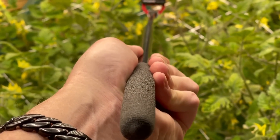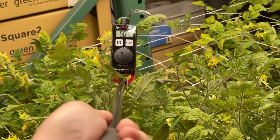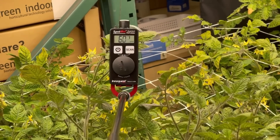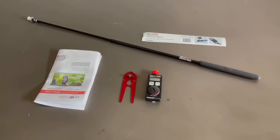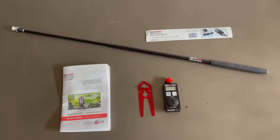One thing I wanted to make sure of was that the display was going to be easy to read, and it is. Even holding it all the way up to the end, you can see that the display is very easy to read — it's about a half inch tall, all those LCD letters. And there we have it unboxed: the spot-on quantum PAR meter with a 31 inch extension wand.